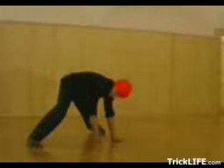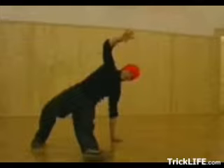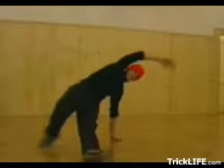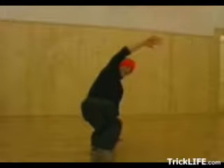Start with the basic 6-step. Start on all fours facing the floor. Step 1: Raise your right hand and bring your left foot forward to where your right hand was. Step 2: Now move your right foot forward and under your left leg.